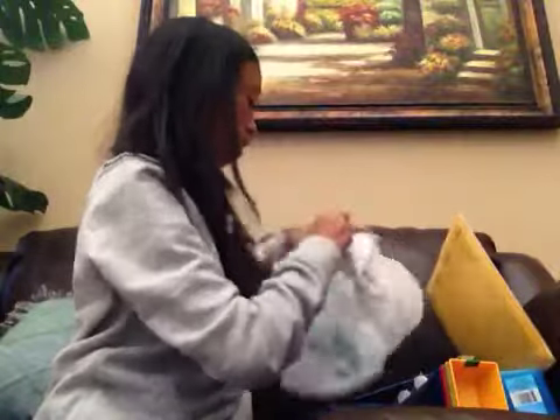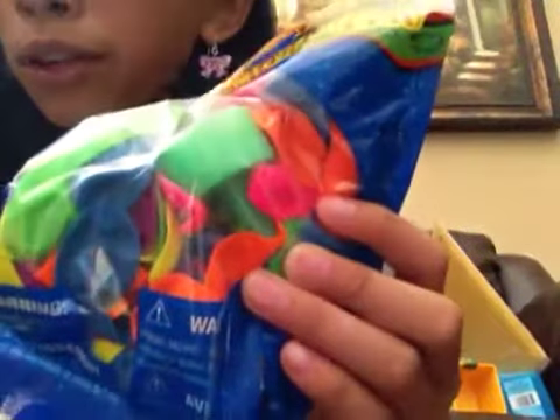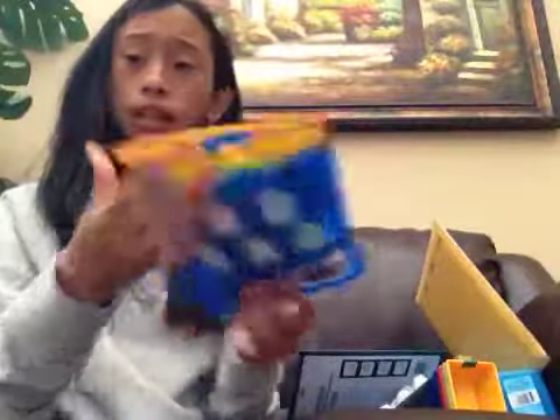I'm going to go ahead and dump everything out and just remove the pillow. Okay, so everything is out. The first thing I got was these water balloons — there's a hundred balloons in them. I'm planning to use these sometime this week if it's really hot. It has directions at the back, and there are all different kinds of colors. It also comes with this water hose thing where it'll be easier to pour the water inside the balloon, so that was really nice.